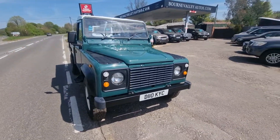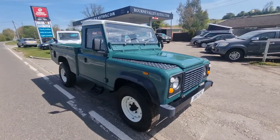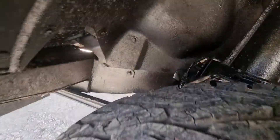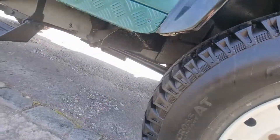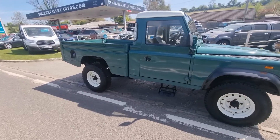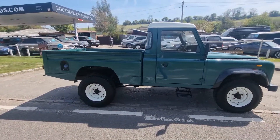If you want one of these, you ain't going to find a nicer one. It really is well put together. All the chassis has been dipped and underseal as well — you can see that from here. It's a bit of a collector's piece these days.